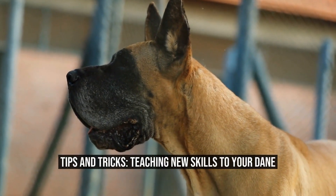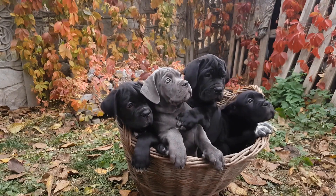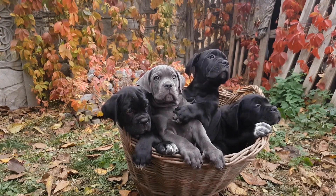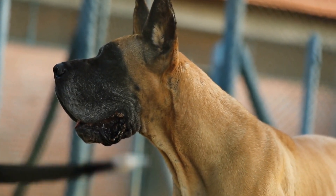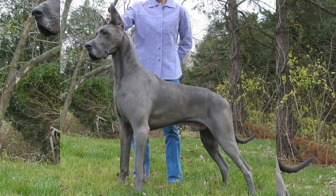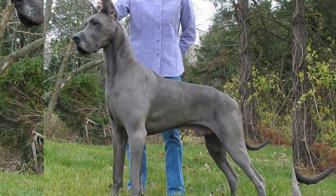Tips and Tricks: Teaching New Skills to Your Dane. Teaching new skills and commands to your Great Dane can be a challenging yet rewarding endeavor. Great Danes are highly intelligent dogs that are capable of learning a wide range of tasks and commands. In this article, we will discuss some effective tips and tricks to help you successfully teach new skills to your Dane.